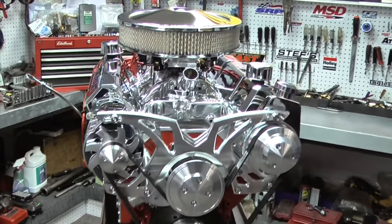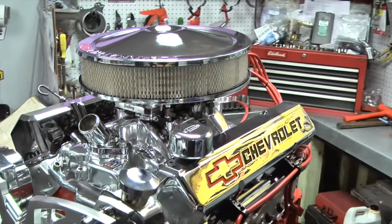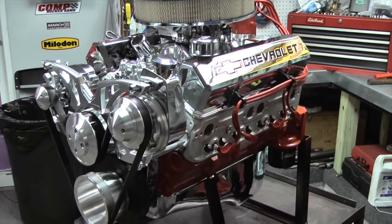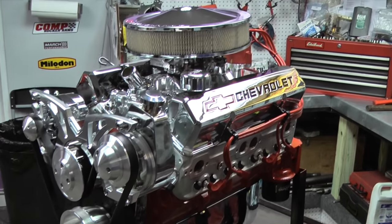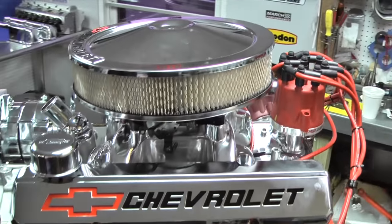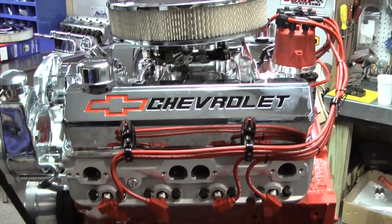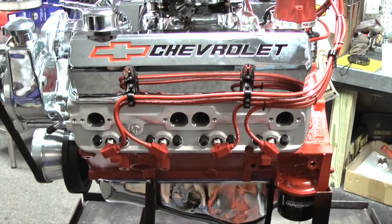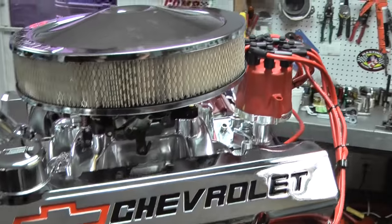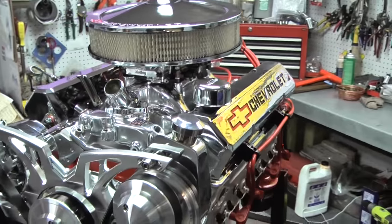Then we put an Eagle rotating assembly in it. This has a brand-new Eagle stroker crank, a brand-new bushed I-beam rod, and a brand-new performance piston. Then we put one of our custom ground hydraulic roller cams in from Comp. We finish them off with some nice hydraulic roller lifters, manly push rods, and stainless steel roller rockers.